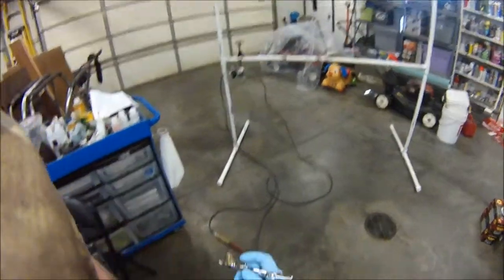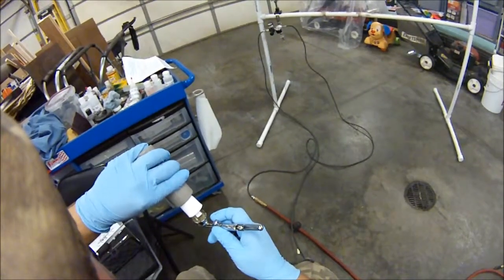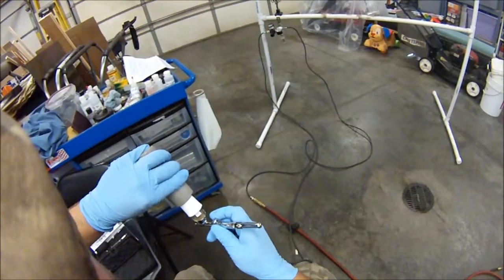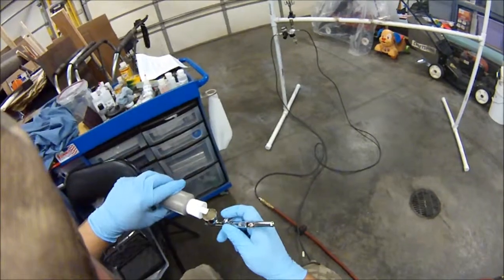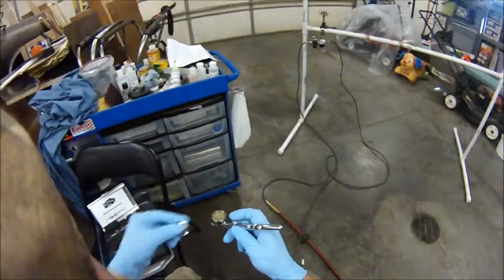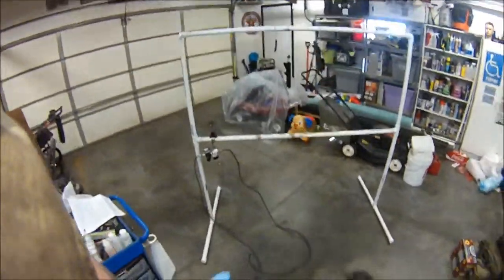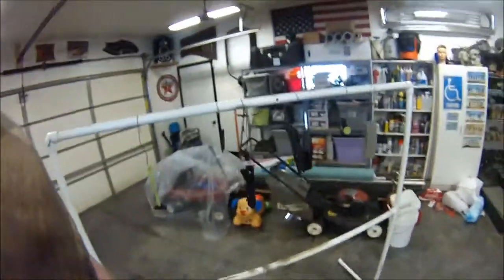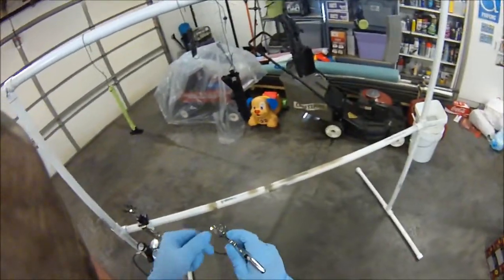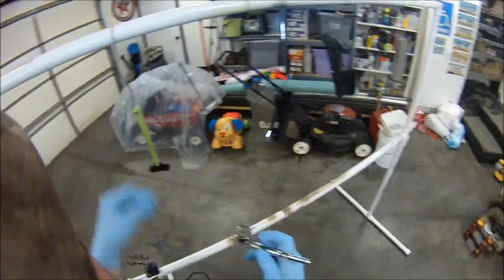All right, let's get this going. I hope this color matches. Usually I would have done a test panel, but like I told you before, I'm somewhat under a time crunch. I'm going to shake it up one more time in the cup. Make sure you cover this little hole when you shake it in the cup.